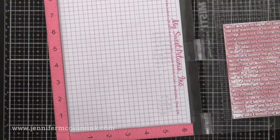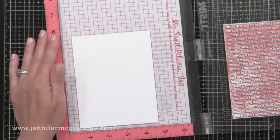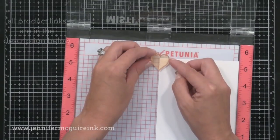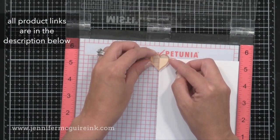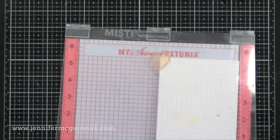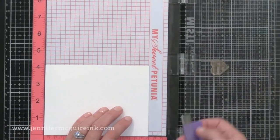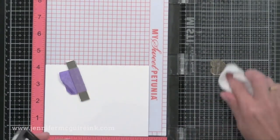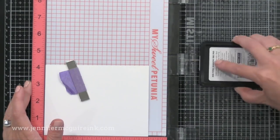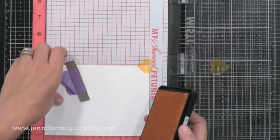I'm stamping several pieces and will heat set them so they dry completely. I'll take one of those four and a quarter by five and a half inch stamped backgrounds and put it into my MISTI stamping tool, along with one of the large heart stamps from the iCare stamp set. I've positioned my paper right up against the corner and have my stamp in place. I'm going to stamp this repeatedly in a row with a dye ink — any dye ink would work. I happen to be using Butter Bar, which is a nice yellow color from Hero Arts.